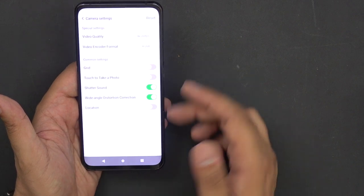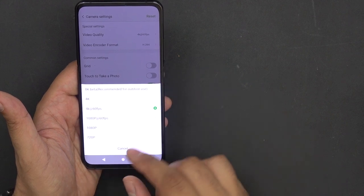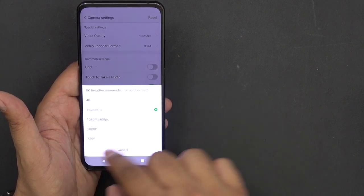Video capability goes all the way to 4K at 60 frames per second, as well as 8K at 15 frames per second if you want to use that outdoors — though that's just using the back-facing display mode.